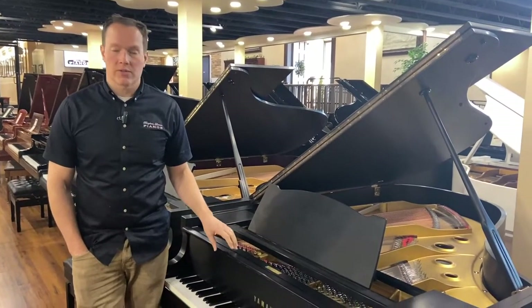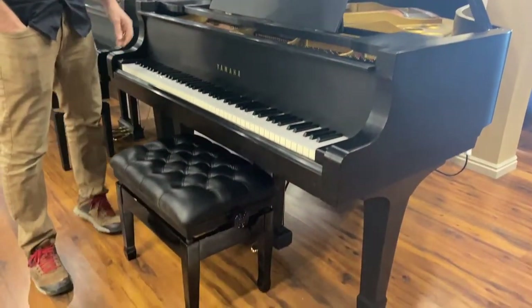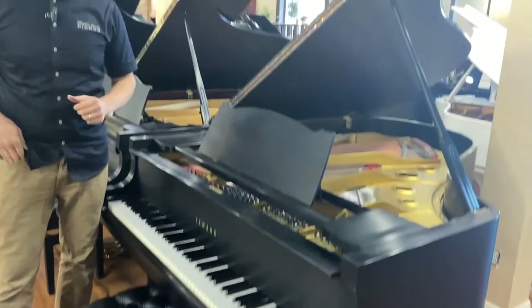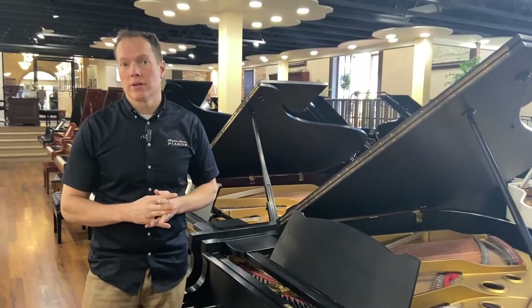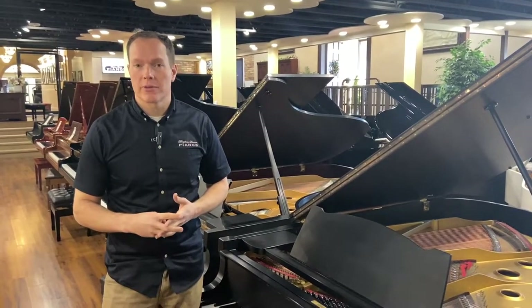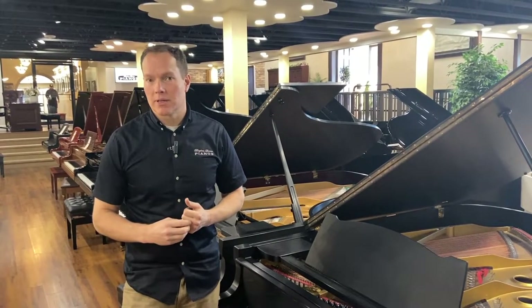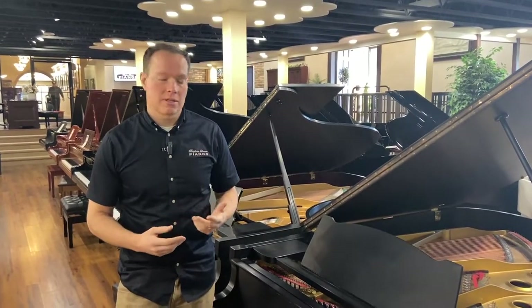I've had great success with Yamahas over the years. They're awesome pianos, and I get a lot of people coming through the door looking specifically for Yamahas, and for good reason. Yamaha's done a great job building pianos, and they've also done a great job building up their name and establishing a reputation that can be trusted.